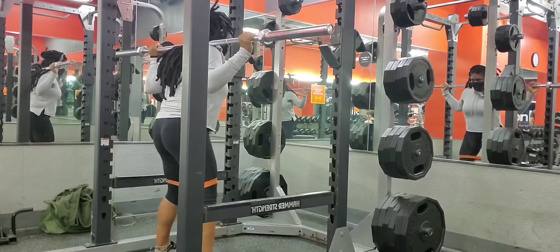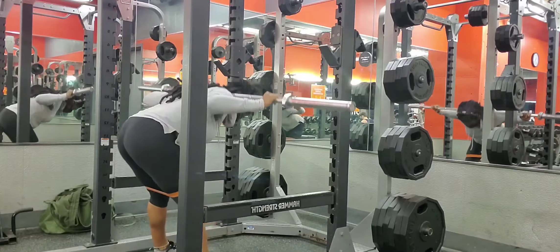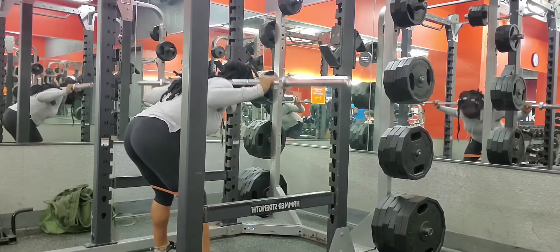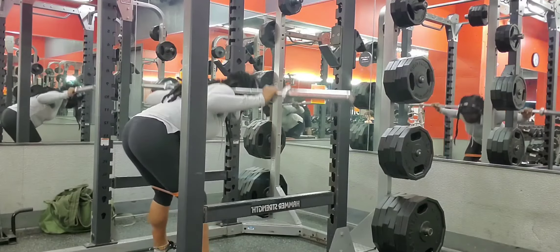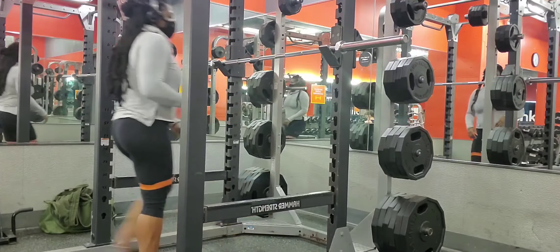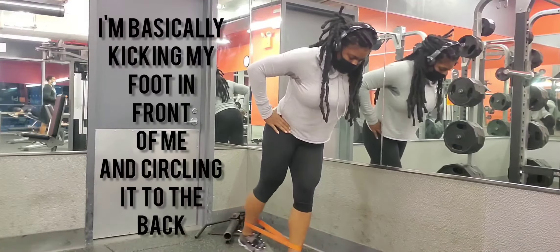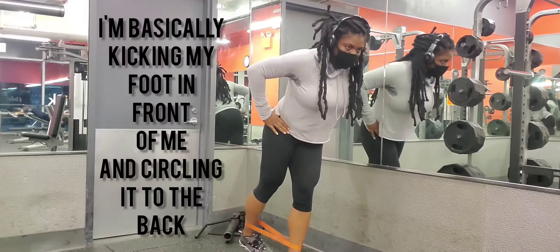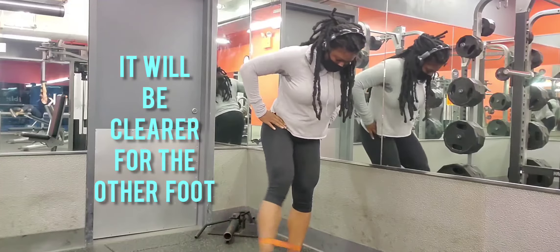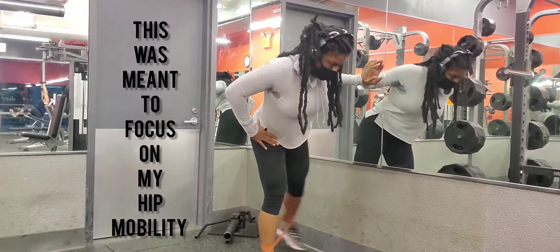If you are at an intermediate level of working out and you no longer want to go to the gym due to current circumstances, at some point you're going to have to go back to the gym or get heavy weights to lift at home. The bottom line is you have to progressively overload that muscle in order for it to grow, and for many of us the glute area is a hard place to build.